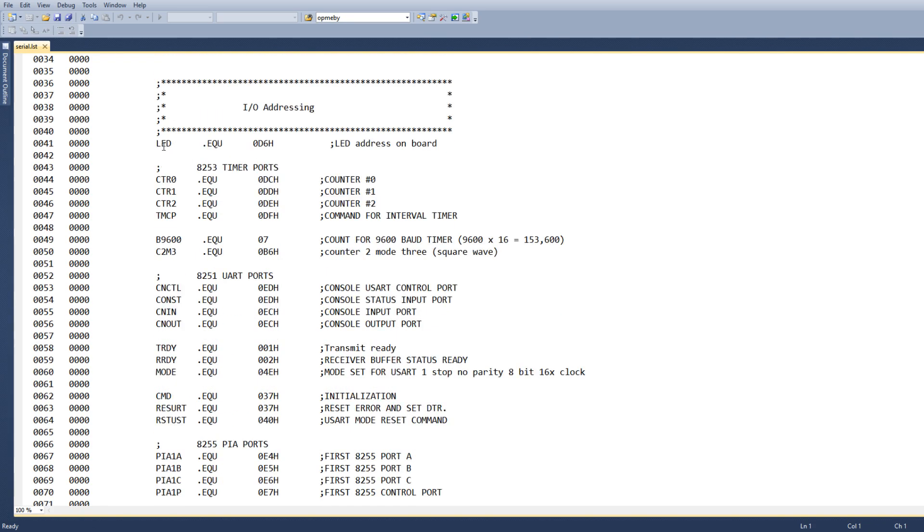Remember our LED is at address D6 — that's the LED with the monostable. It gives a flash every time you address D6. We have our 8253 ports: three counters and one status/command register.